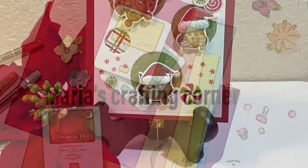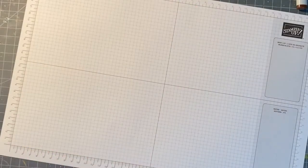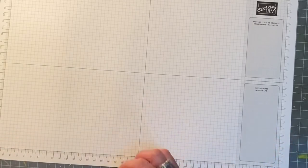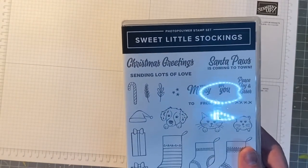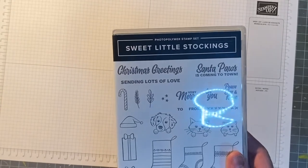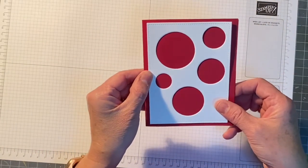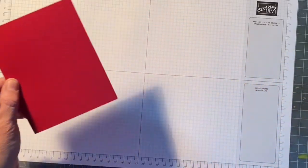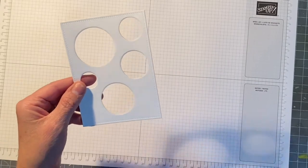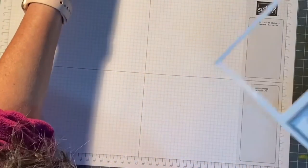Hello friends and welcome to my channel! Today we're going to work on this beautiful card using the Sweet Little Stockings stamp and dies from Stampin' Up. I'm showing here the Sweet Little Stockings case — I'm sorry my light is reflecting. I'll be using the dog, the cat, and the hamster, and I'll be using an A2 card — four and a quarter by five and a half. I'm using the stacking circle dies to mat and cut the circles.